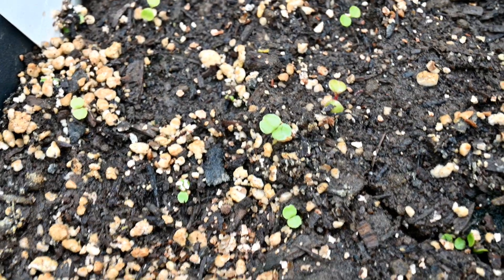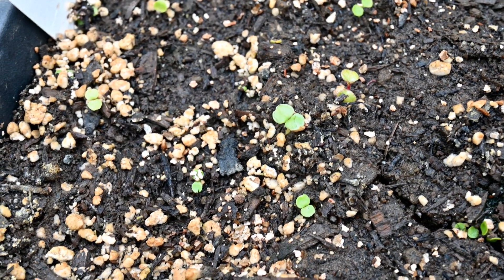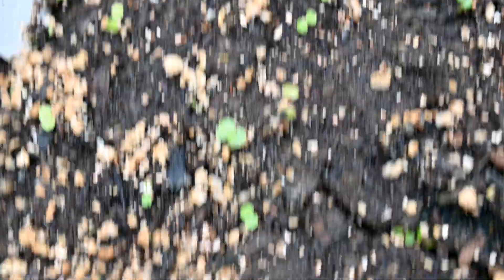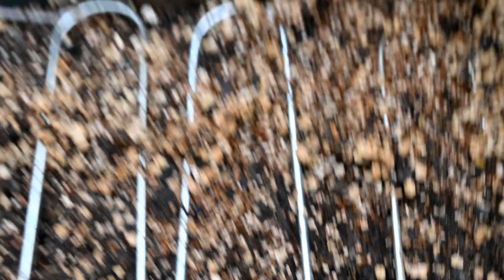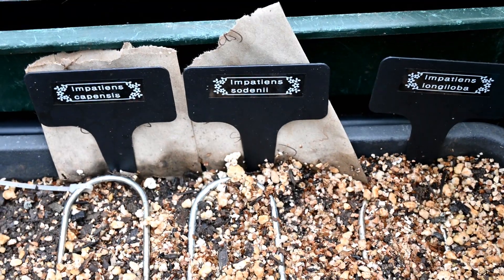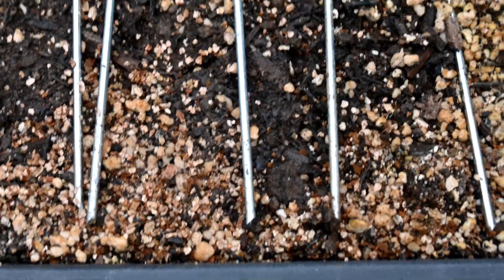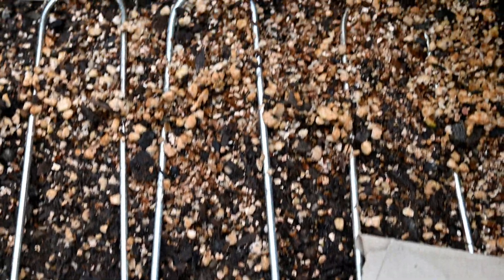Here we've got some busy lizzies that my daughter sowed - still on the first leaves, very slow, but actually good germination, with lots of seedlings coming up. Then we move to the Impatiens - we've got three varieties with about five or six seeds of each one. Unfortunately, we've not got any seeds showing yet. Hopefully something will appear in due course.